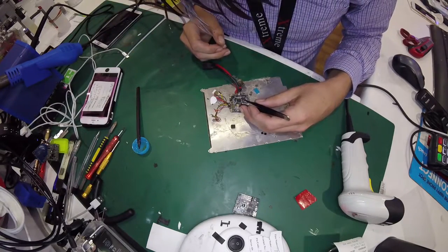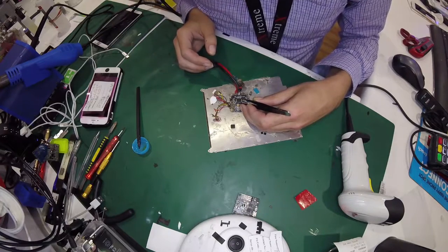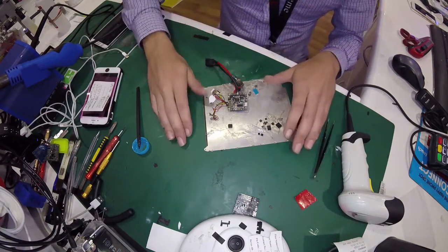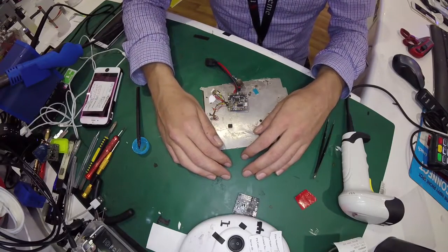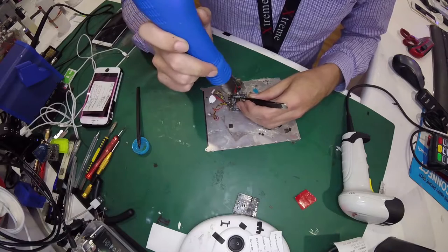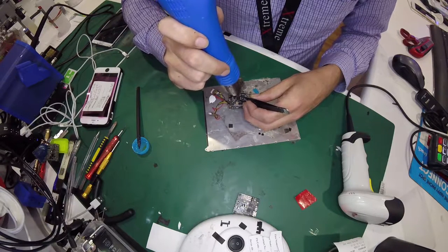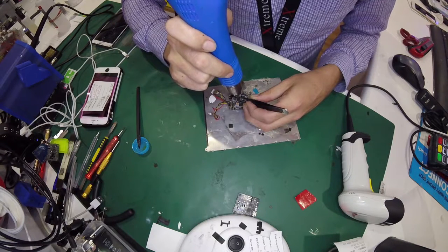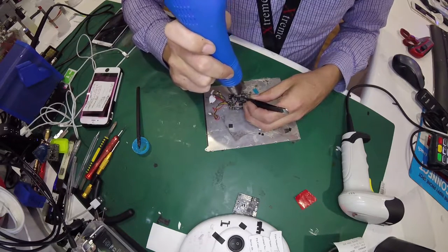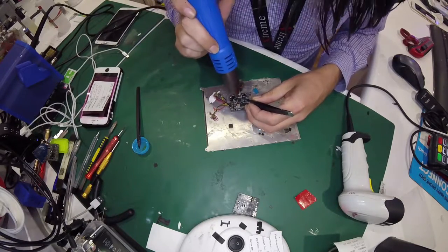Now let's get our CPU off the Betaflight F3 board. I will be a little bit more careful here because I don't want to damage this board. I might just take a few seconds to take a few deep breaths and try to stop shaking. I'm recording the video, it's not a big deal. Nobody's going to watch it. That didn't help — I'm still shaking, probably even more now.